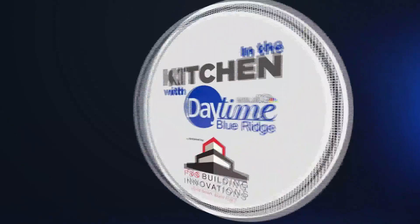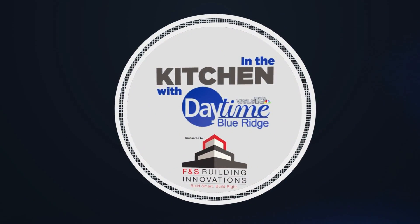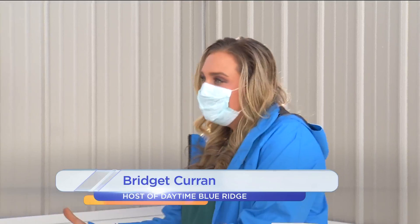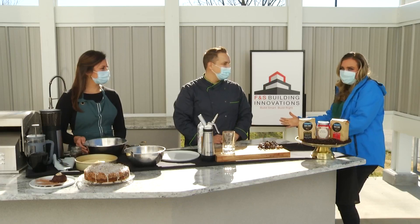In the kitchen with Daytime Blue Ridge, sponsored by F&S Building Innovations — build smart, build right. We are in the F&S Outdoor Kitchen with Jacob Galbraith, the owner of Asher's Coffee Beans.